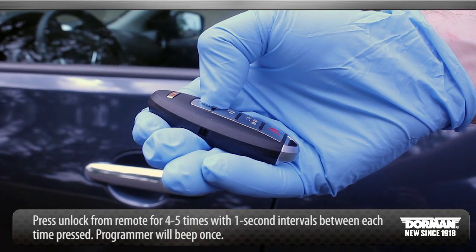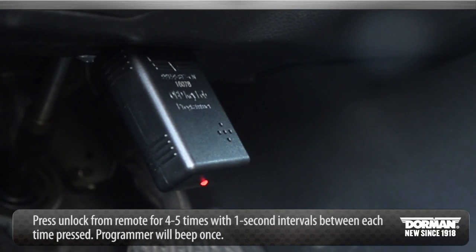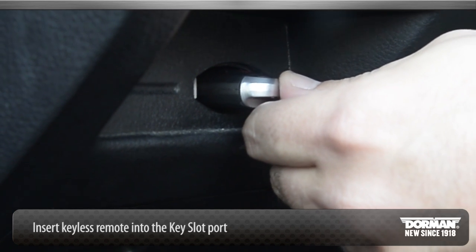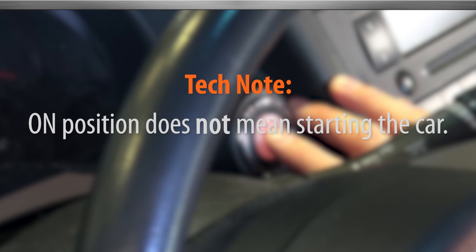Press unlock on the remote 4 to 5 times with 1 second intervals between each press. The programming tool will beep once. Insert the keyless remote into the key slot port. Push the start stop button to the on position — programming tool will turn green. Note: on position does not mean starting the car.